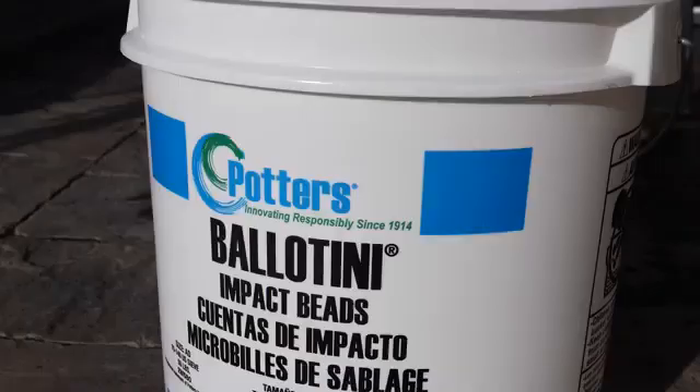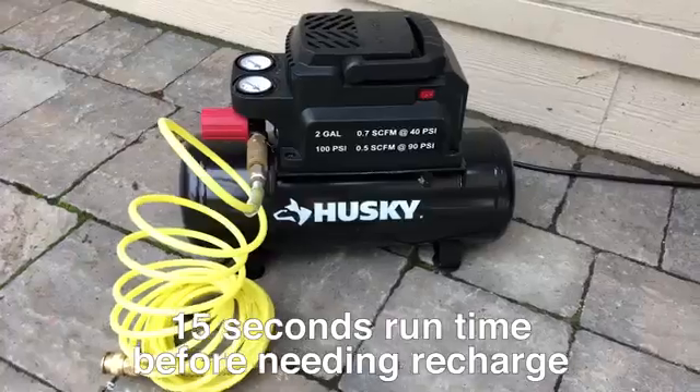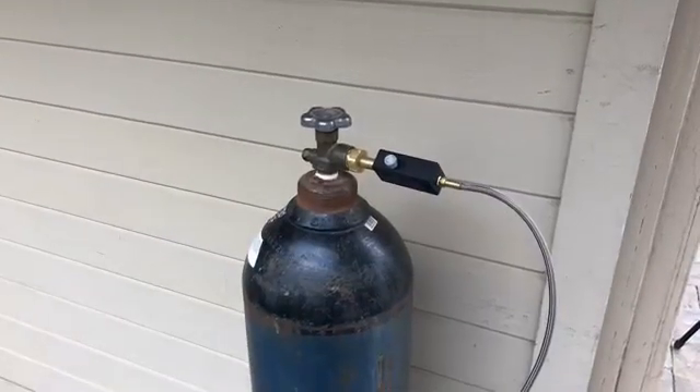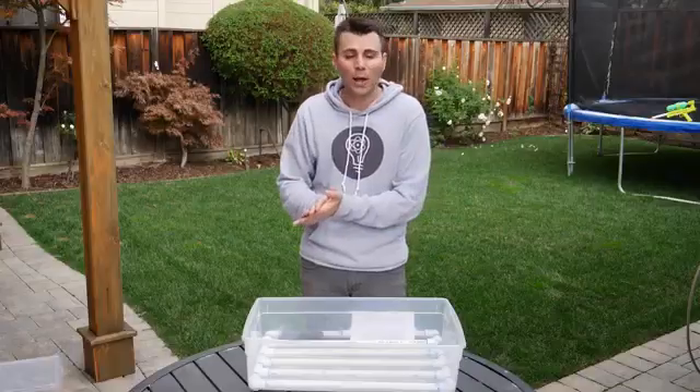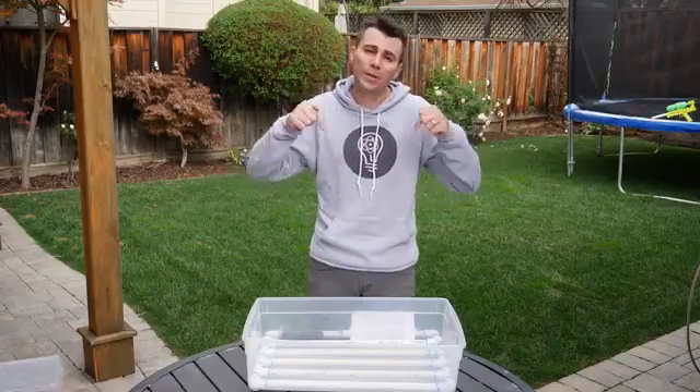Fill your container with either fine sand, or we found glass beads worked really well. You can power it with a small air compressor like this, or you could just rent a large nitrogen container like this for about 30 bucks, and that'll give you 10 minutes of run time. As usual, I will put a link to all of the parts I used in the build in the video description.